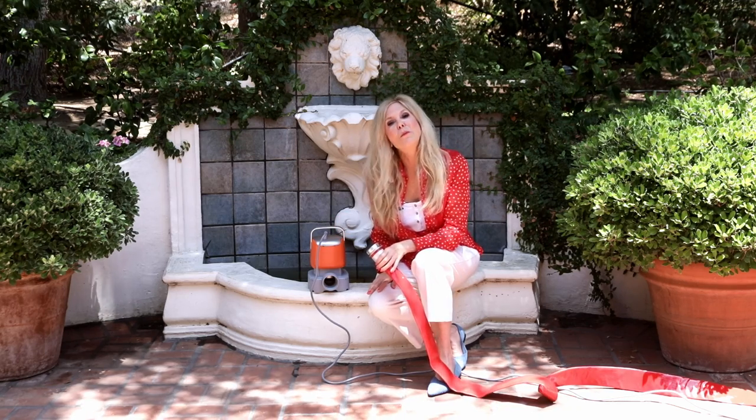Hi, I'm Rebecca Brand and I'm reviewing SmartBot pumps today. Summer is here and there's a lot of uses for home and garden. I'm going to show you how I clean up my fountain with a SmartBot pump.